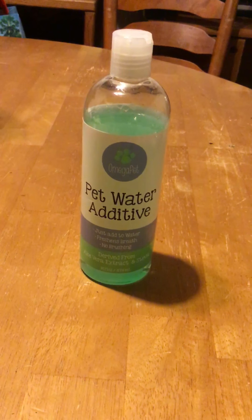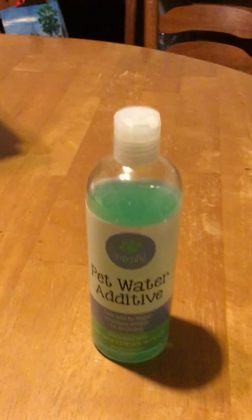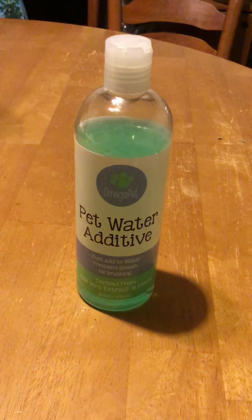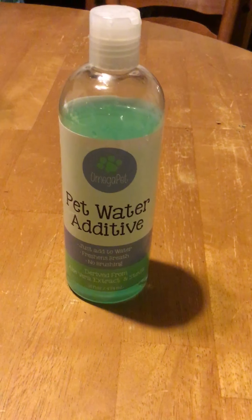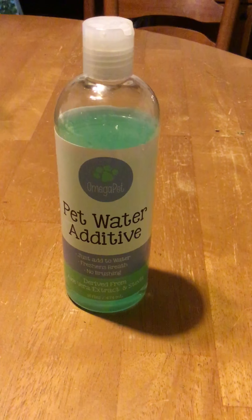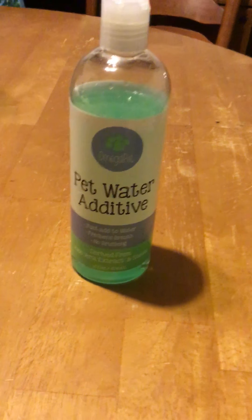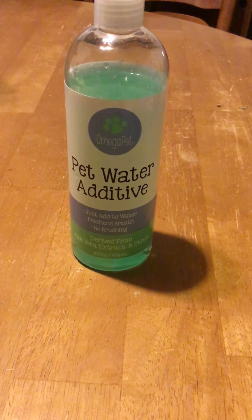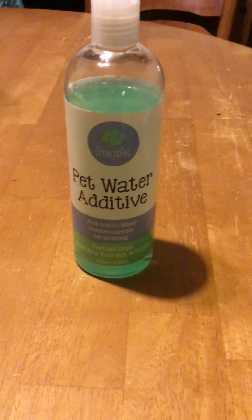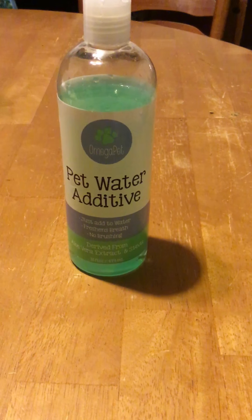What's up everyone, this is Chris from the Testers List. I'm just going to do a quick little video on this product that I received that I actually really liked. It is a pet water additive by Omega Pet, and what it is is pretty much like a mouthwash for your dog. I have three dogs myself and keeping up with their health is a really big priority for me.